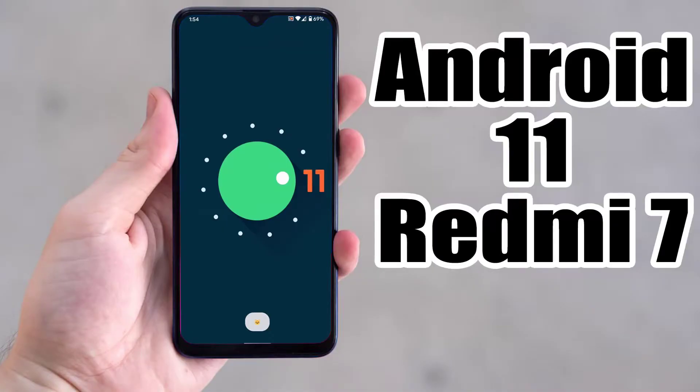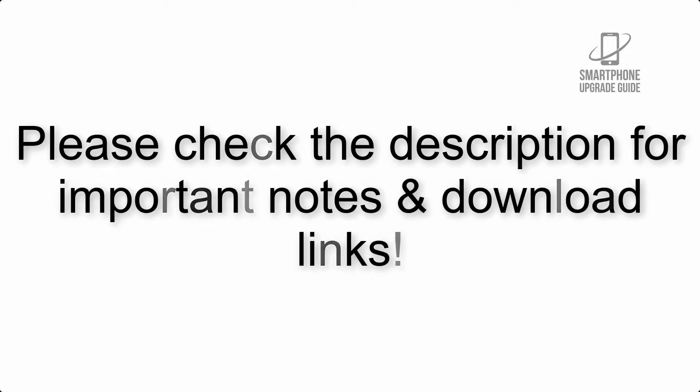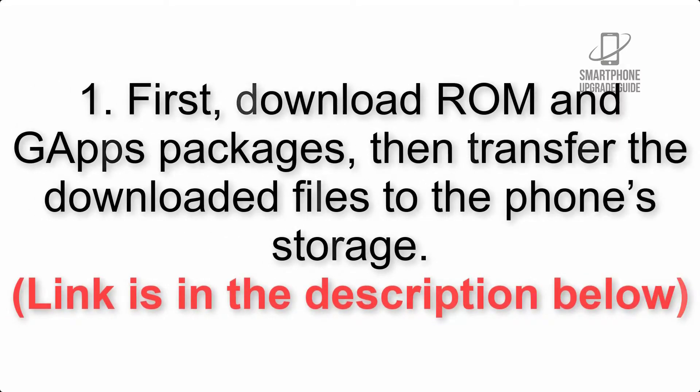Install Android 11 on Redmi 7 via LineageOS 18.1. Please check the description for important notes and all the download links. First, download ROM and GApps packages, then transfer the downloaded files to the phone storage. Link is in the description below.